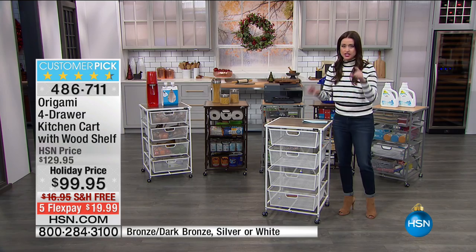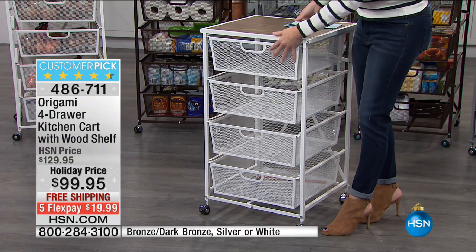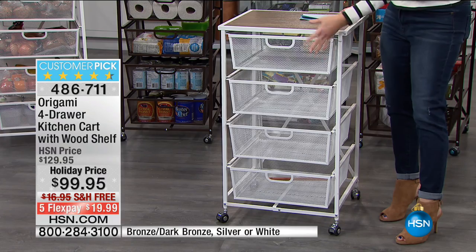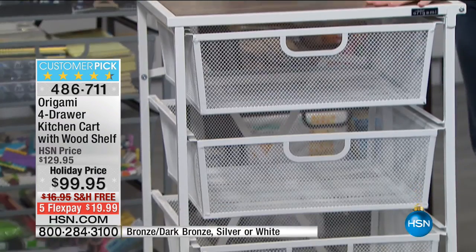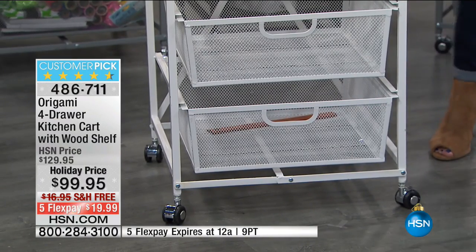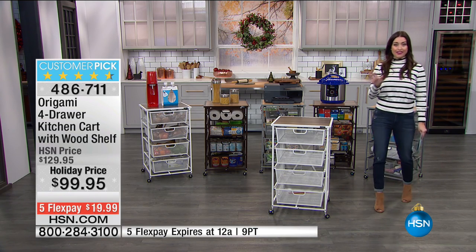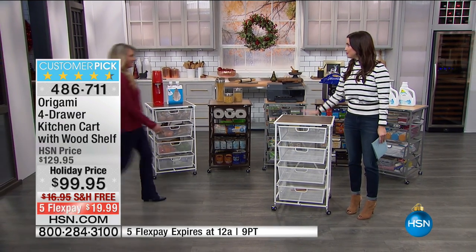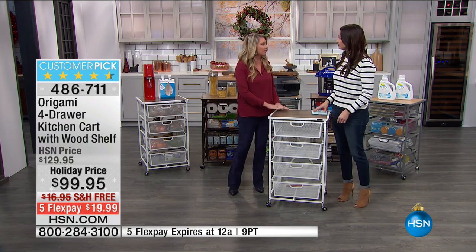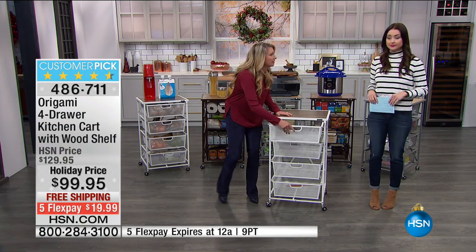When you think about having storage with little teeny baby drawers that you can't fit anything in — whether you're using these for vegetables in the kitchen, organization in your office, or in your closets for clothes and socks — this is perfect. It comes in three colors. Check out the beautiful finish on the wood grain top. You can put shoes, sweaters, scarves, purses, clutches — anything in here.